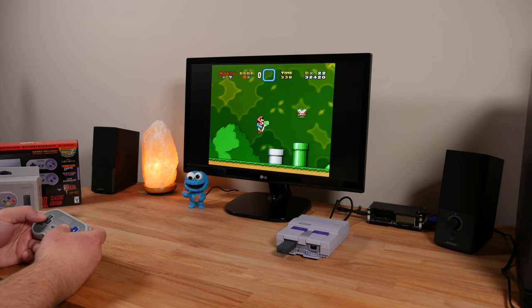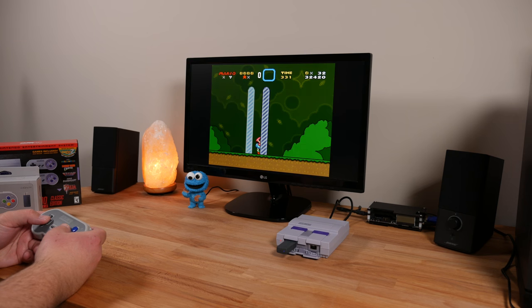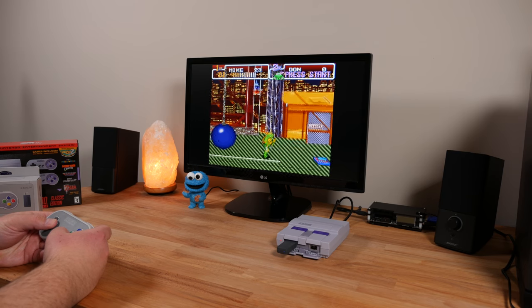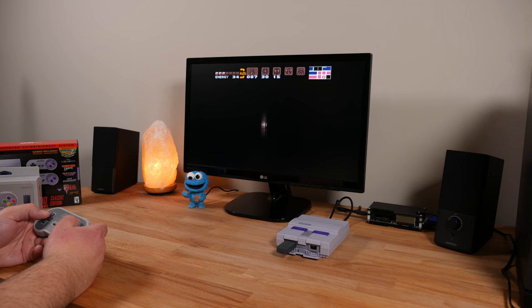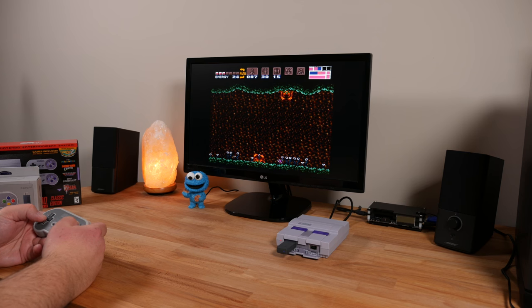There are a couple other things to note. 8BitDo claims 25 hours of battery life on a full charge. So far I've played through the last half of Super Castlevania 4, played from start to finish all of Super Metroid, and started playing a couple other games on a single charge. I'm willing to bet their quoted battery life is probably accurate. They also mention it recharges in about an hour. To help maintain battery life the controller powers itself off after 15 minutes of inactivity, and to power it back on just press the start button. The controller will auto sync in a split second. I've never had the controller drop a connection to the receiver — not once. It stays locked onto the receiver like a bulldog attacking a mailman and never lets up.